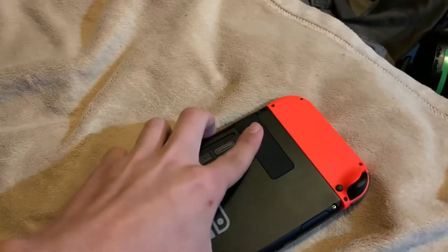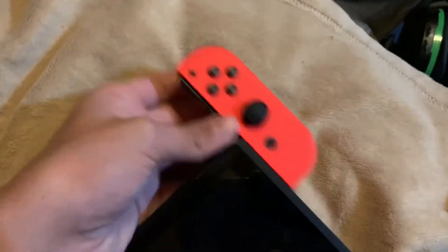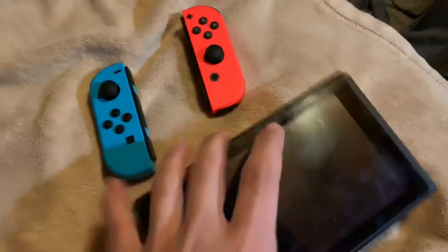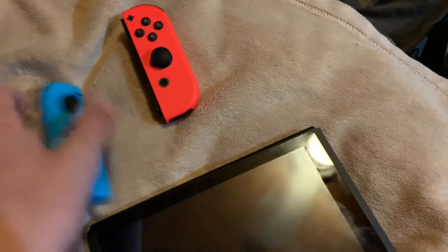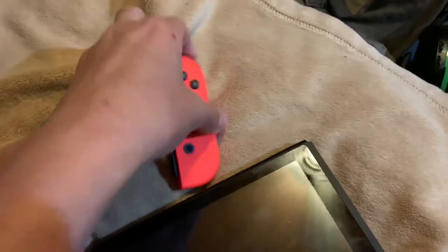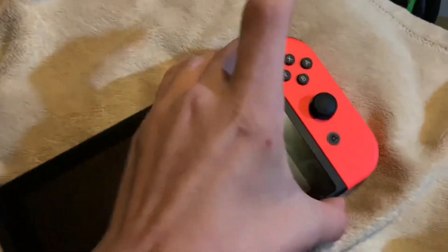I'm going to put it in tabletop mode. Or, if you want to, you can pull the Joy-Cons out. What that does is pretty much makes this like a tablet, and you can have the Joy-Cons pushing buttons and everything at the same time. You can just stick this right back in like that.